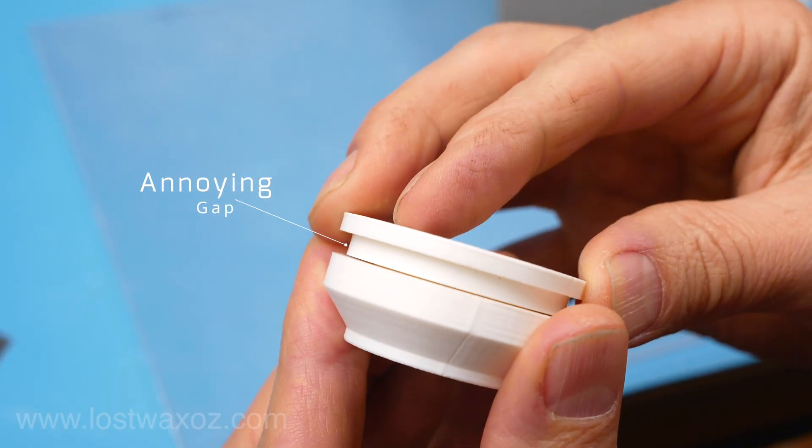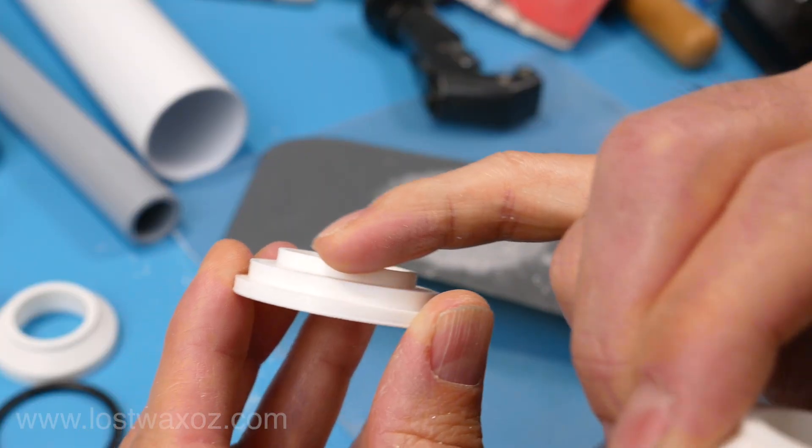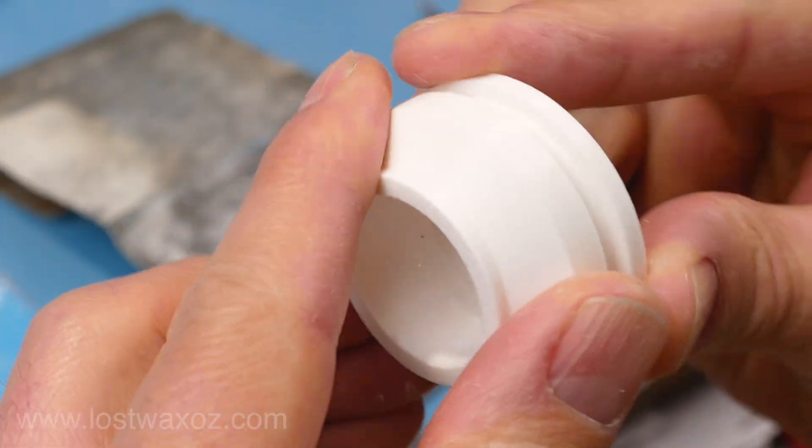When I put the top and bottom half of the plunger together, there's a little gap between the two — that's the fault of a ring on the top. So I'm going to sand that ring down until the two halves fit together with no gap.